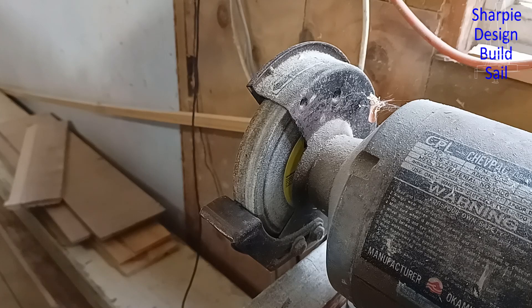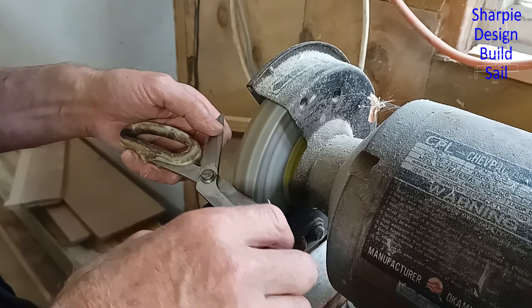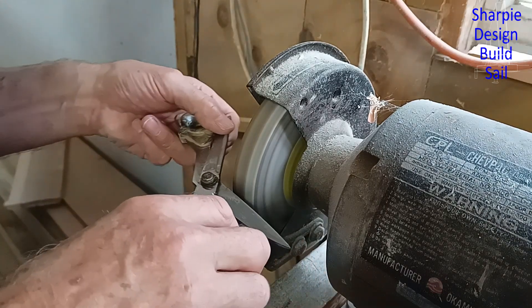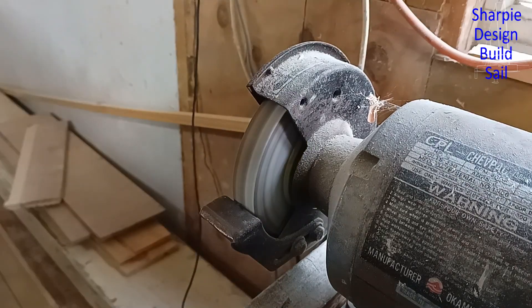Why do I consider a grinder an essential part of doing any fiberglassing job? Because I do this every time before I start cutting — just a light buff but it makes all the difference.